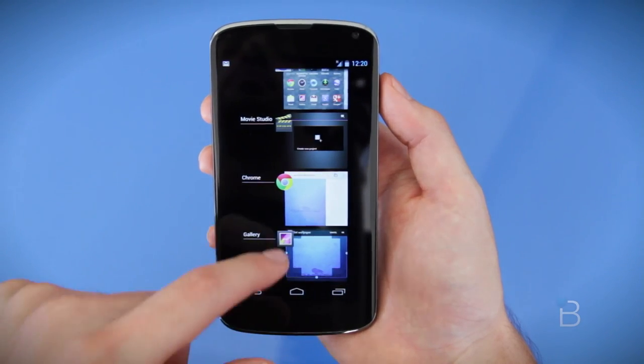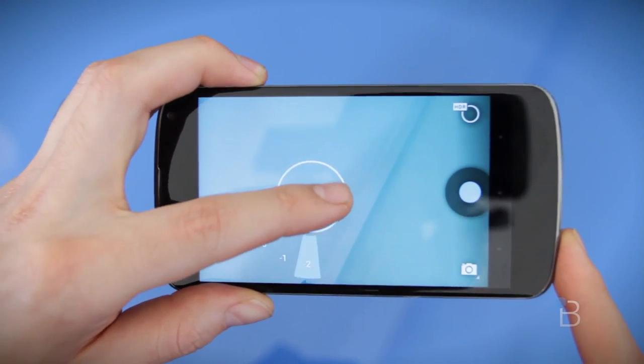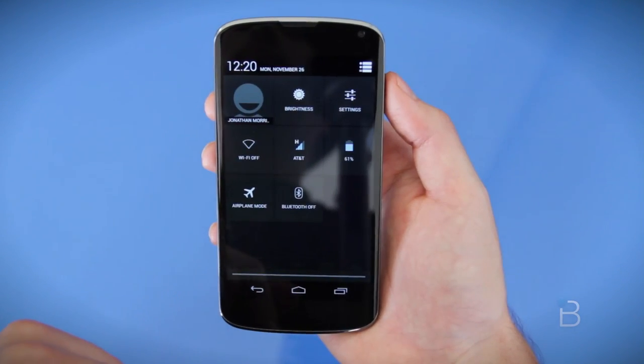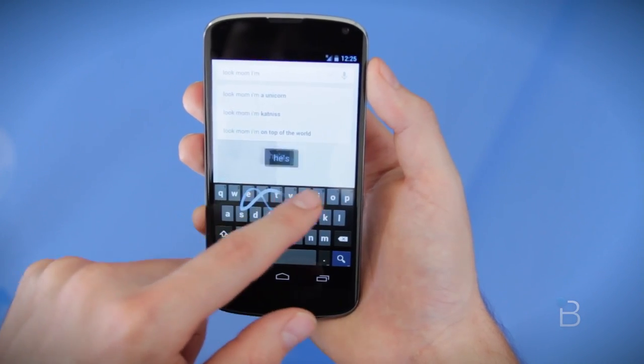There are a few enhancements over Android 4.1 Jelly Bean, but nothing super major, which is probably why Google stuck with the Jelly Bean name. Notable enhancements include better camera controls, a pretty cool 360-degree panorama option, better notification management, and a decent amount more. Out of all the new features, my favorite is the new keyboard, which allows you to swipe from letter to letter to create a word — just like the Swipe third-party app — and I find it's actually much smoother.